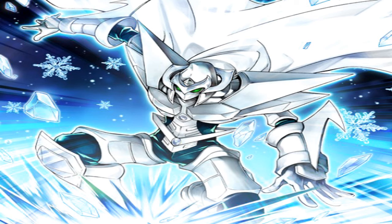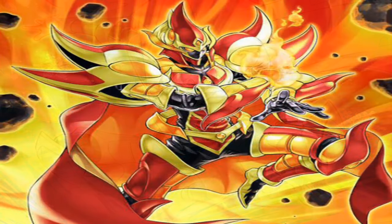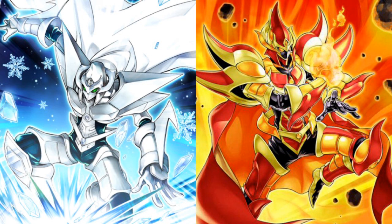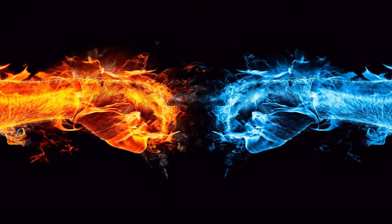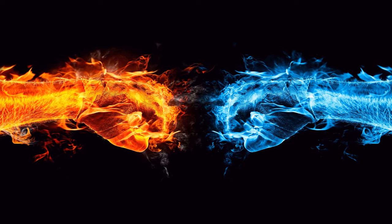If we take a look at this monster's pose in its artwork, it mirrors that of Nova Master in a number of ways — the obvious elements of fire and ice, the colours red and blue, the direction that they face, and even the fact that Nova is jumping and Zero is landing. These factors perfectly reflect the oppositeness and rivalry between fire and water.